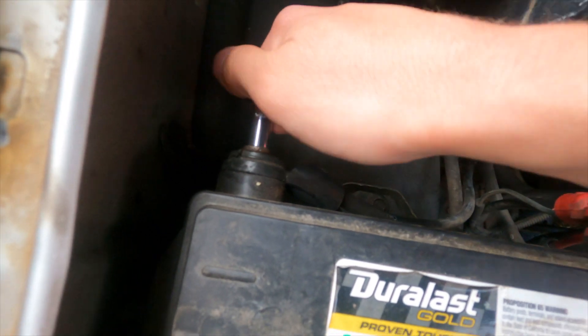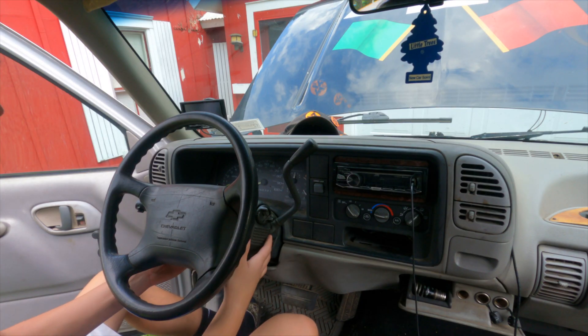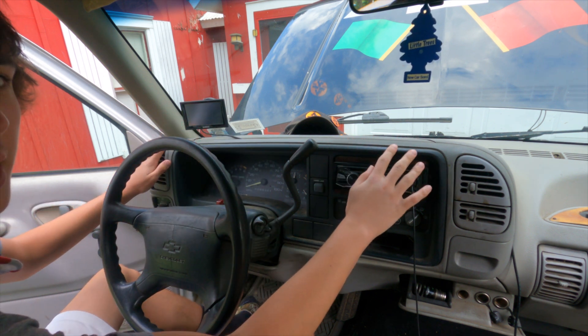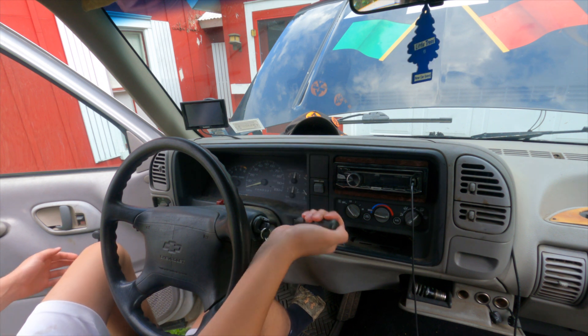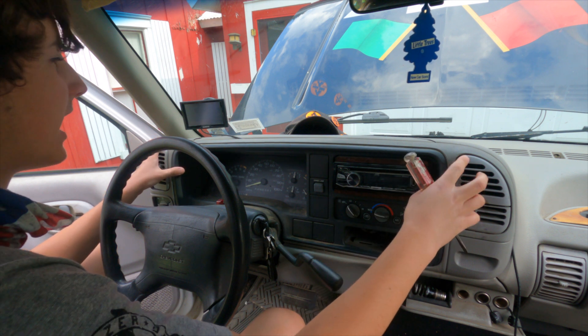Before we do anything, make sure you disconnect the negative terminal of your battery. First things first, lower your steering wheel all the way down — this gives us more access. Set your parking brake, then turn your keys to the run position, put the wheel all the way down, and we're all set.